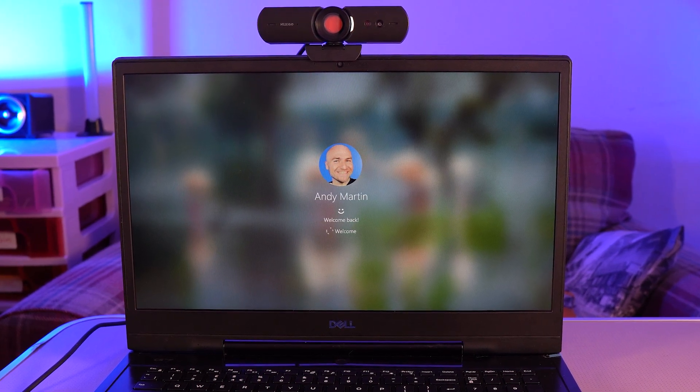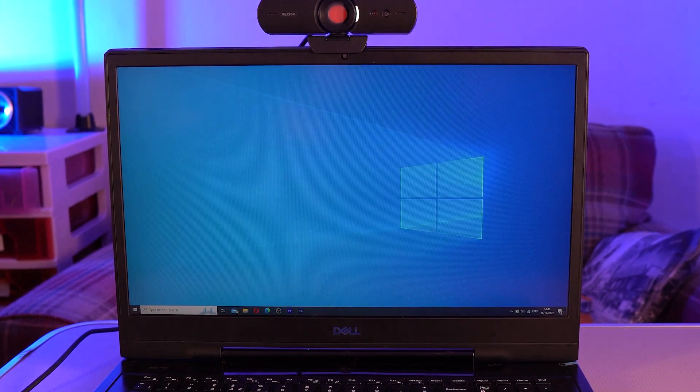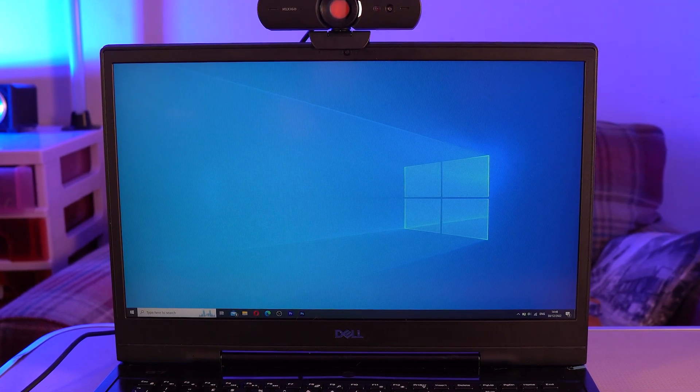Signing in using Windows Hello worked great and only took a few seconds to sign in. The video on screen is another webcam which also supports Windows Hello.